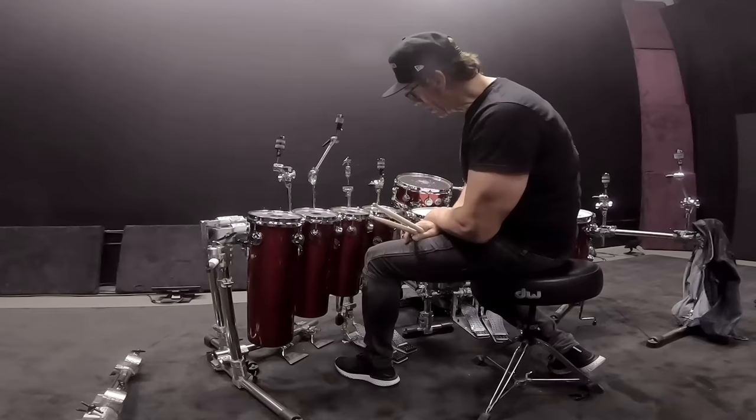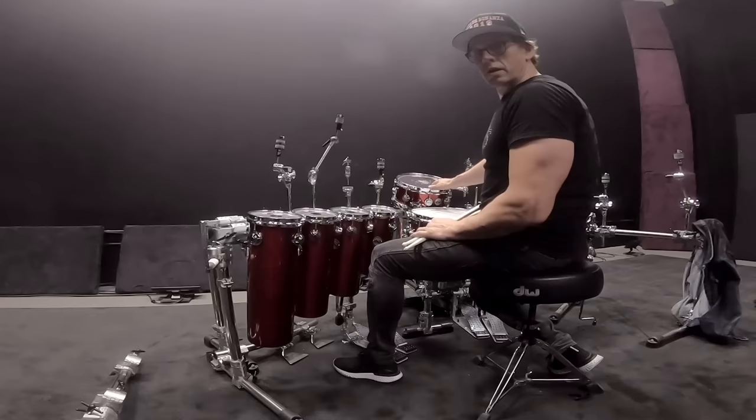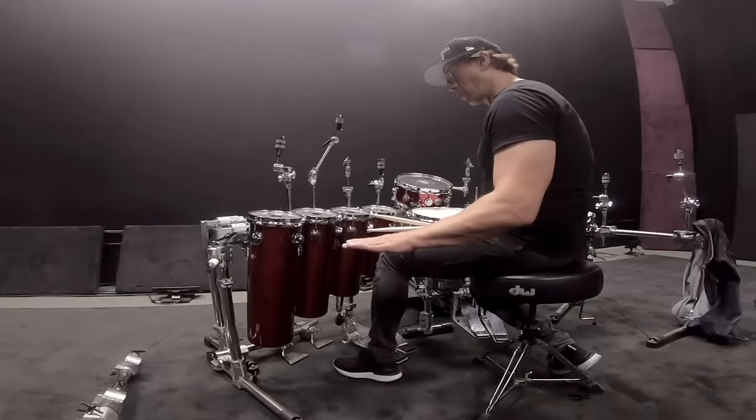So I usually just have one rack tom and a floor tom, maybe, or a snare that converts to a tom and a snom. And I have a gong drum anyway, so that's really nice and low for all my low-end needs. I like these because they're different. Think outside the box, people.